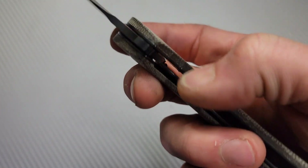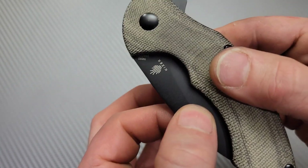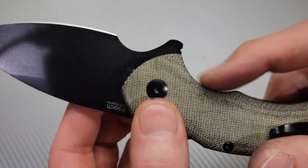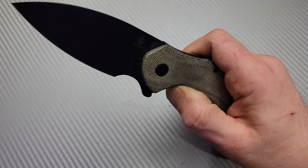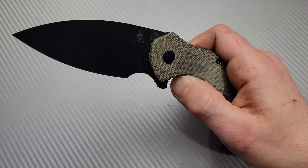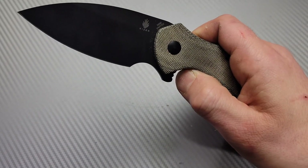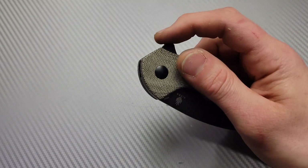The lock bar is a liner lock — nice, strong lockup. No play in any direction. I did hear one person say they had a little bit of detent lash, but mine is solid with a nice strong detent. Good access to the lock bar. It is lined up perfectly on this side, but they overcompensated on the other side, so you have a lot of room to unlock the lock bar — I really do like that. The detent is nice and early when you unlock it. There's a little ball in there it lands on, but you can easily get past it by pushing in the lock bar. It is fall-shut action.